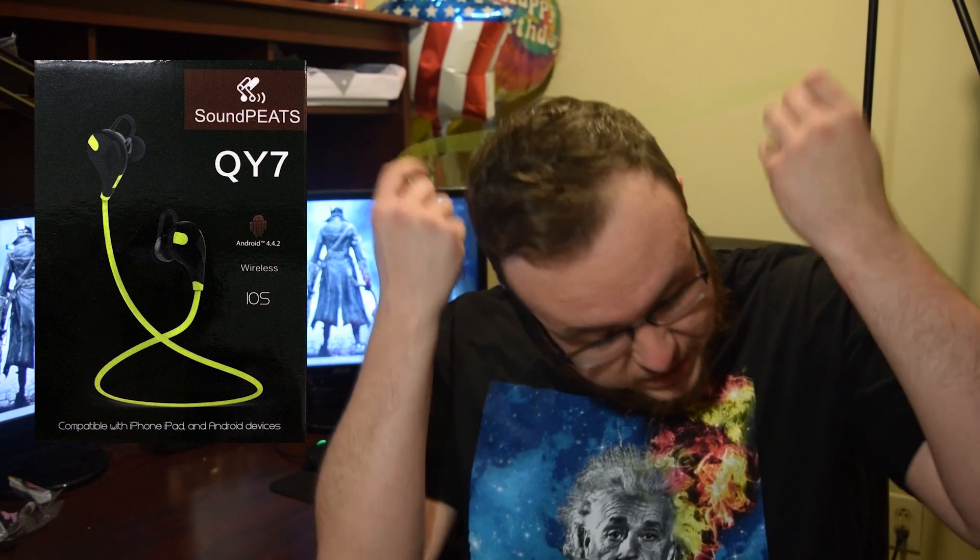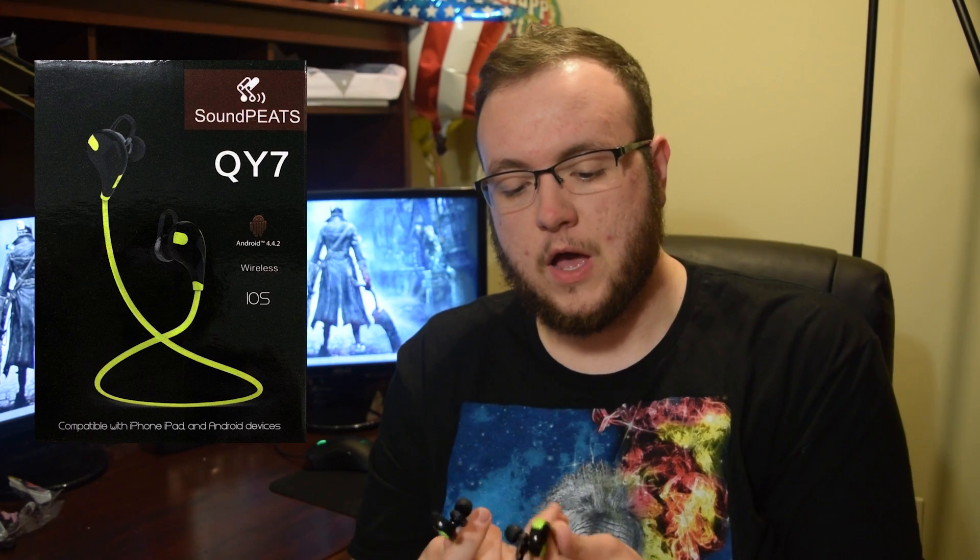How's it going guys? Sherway here for a video. Today we are actually going to be doing a review over the Soundpeats QY7 Bluetooth headphones. I was supposed to do this about a week and a half ago, but I wanted to take a little bit longer and review them, to give a better idea of what they're like on a day-to-day use instead of just rushing right into it. So let's just get right into this.